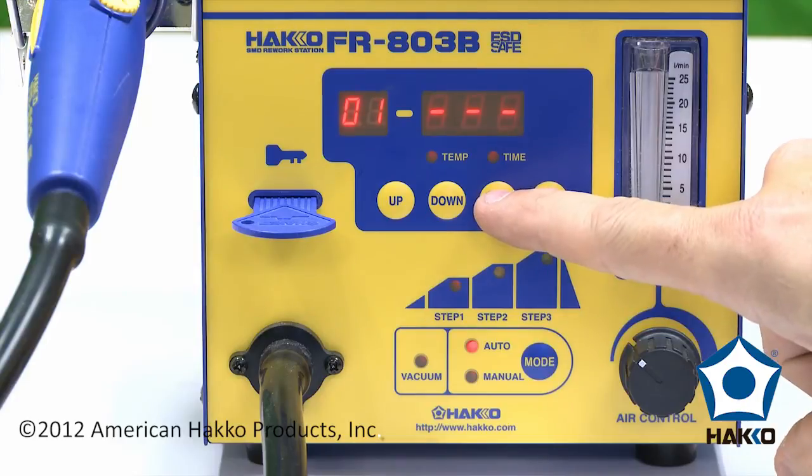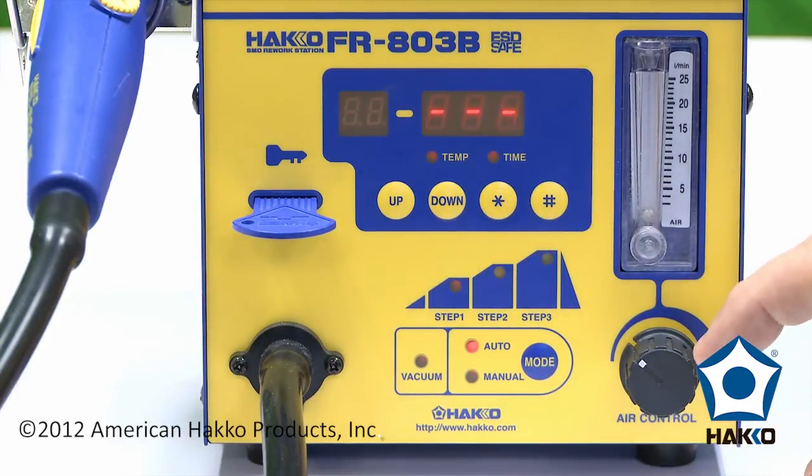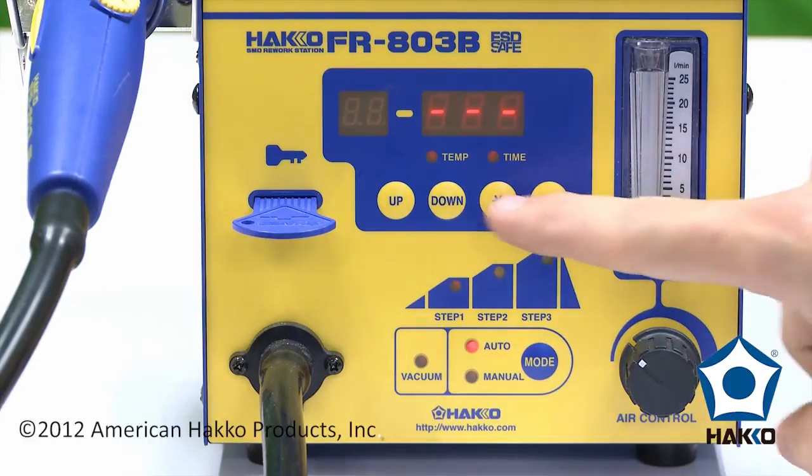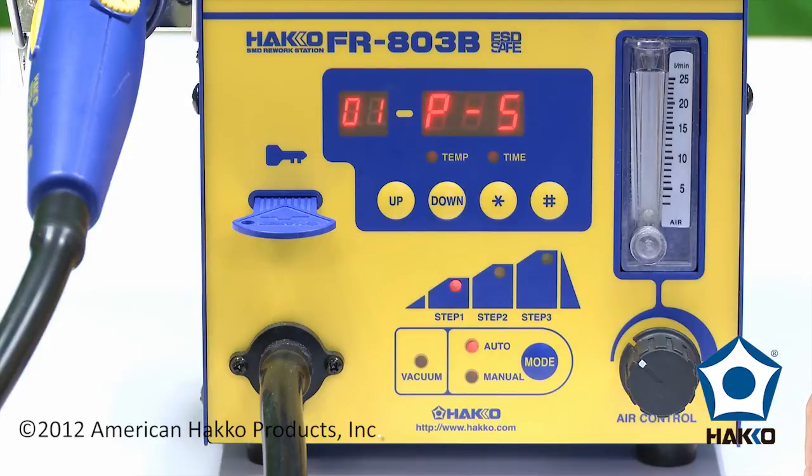At this point, to save it, we hold the button in again, and now it's asking us if we want to say yes to store this at program location 01. Press the star button, and it's set. And that's it — thanks for watching.